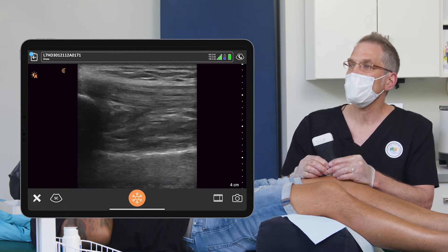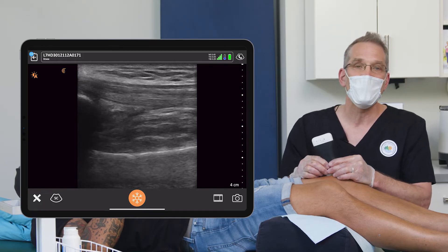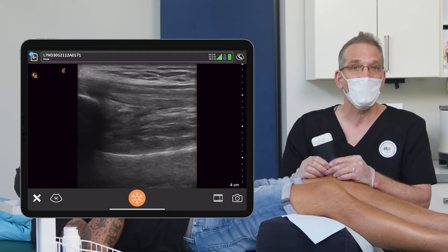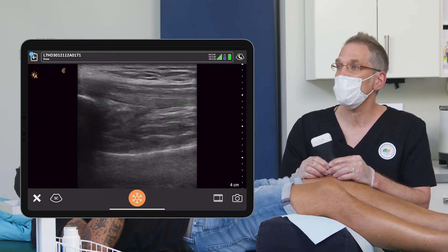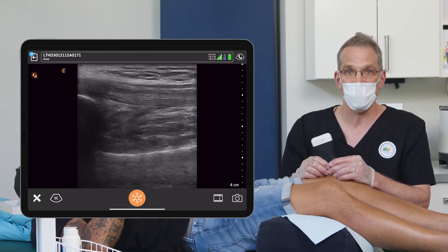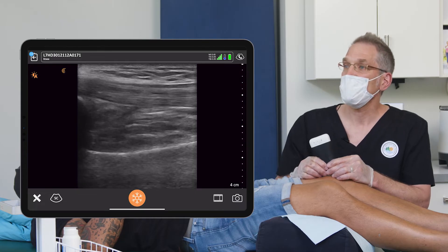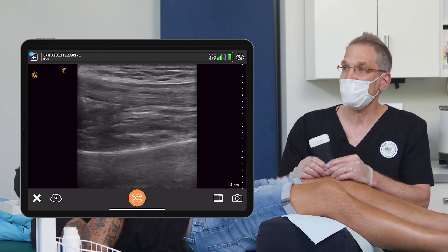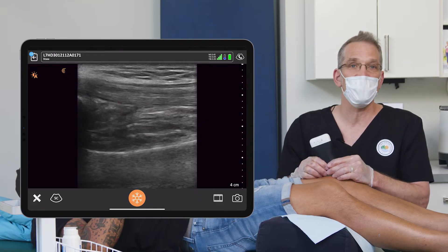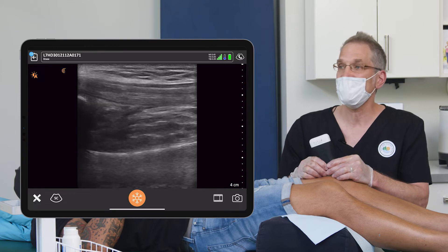As part of the exam, the first thing we do anytime we're looking at a knee injection is scan for how much fluid is in the knee joint. In Rico's case, the knee does not have much fluid. If there were a large fluid pocket, we would see a large black hypoechoic space just deep to the quadriceps tendon. In some cases, that pocket can be very large and filled with up to 100–180 cc's of fluid.